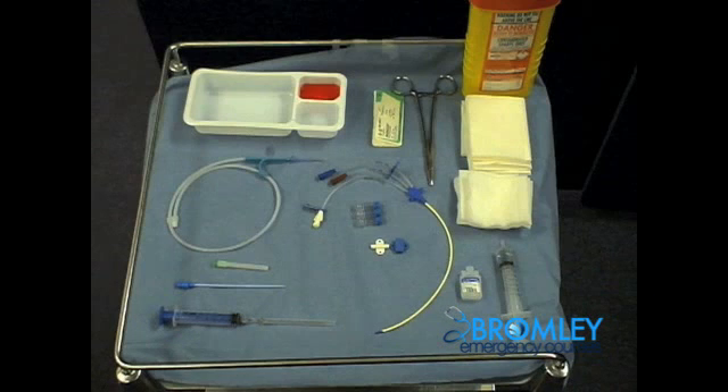Take some time now to familiarise yourself with the equipment shown above, as you will be expected to use all of this equipment in the examination.